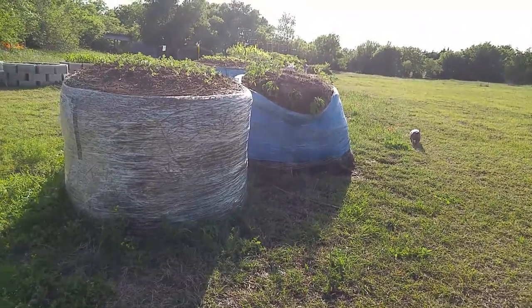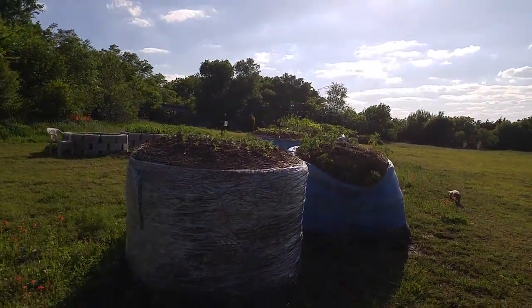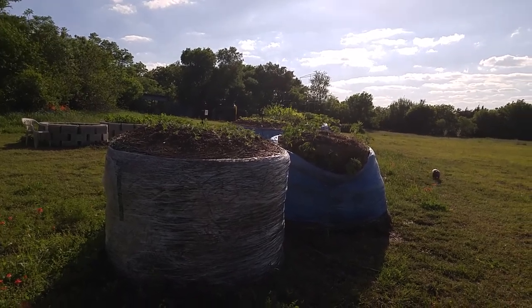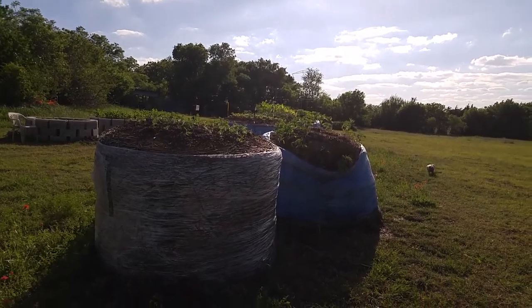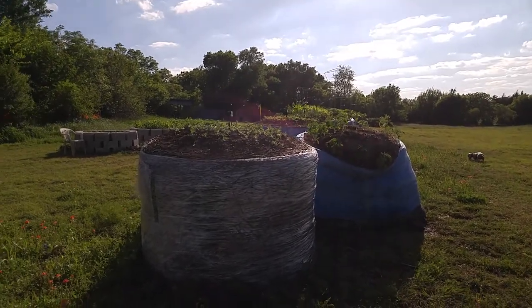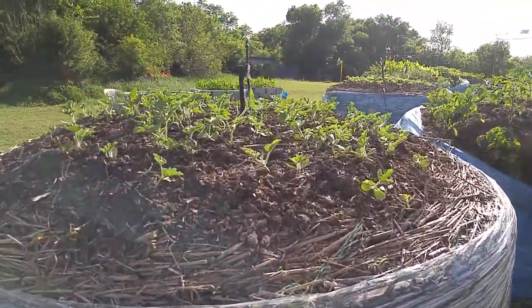Now going to the round bales. Here's a shot from the very far end. My last video was 24 minutes — I'm going to try to make this a lot shorter. This is a week later from my first video, which was on the 12th day. So this is day 19, and I'm just going to kind of walk by everything.